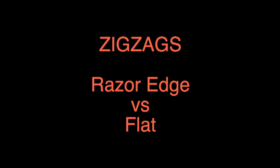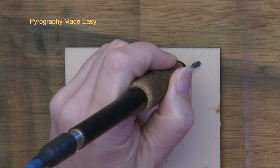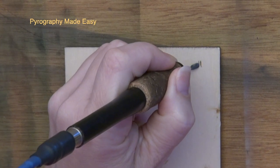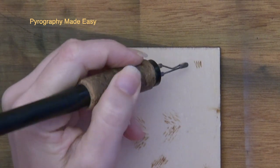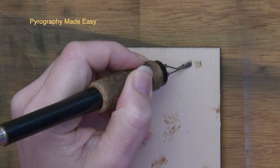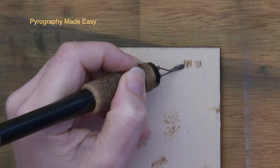Zigzags — razor edge versus flat. Using the razor edge of the shader produces a zigzag with very thin, crisp lines. Using the flat of the shader produces a zigzag with much thicker and softer lines.